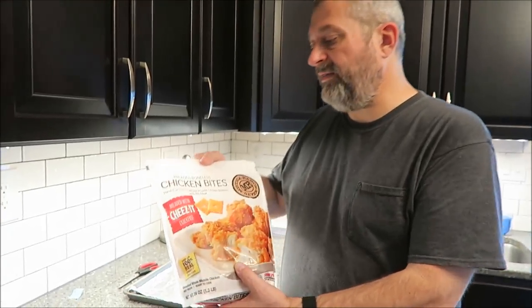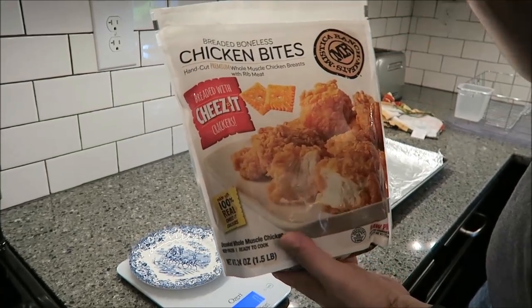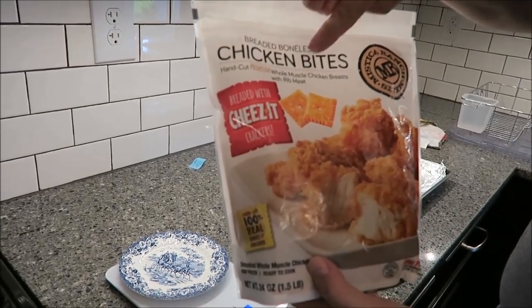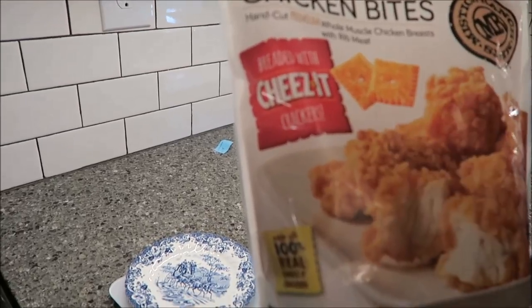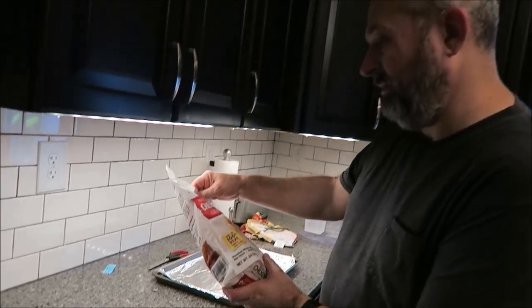Hey guys, tonight me and Tammy are going to be trying these Mystica Ranch Meats breaded boneless chicken bites. They're hand-cut premium whole muscle chicken breast with rib meat, breaded with Cheez-Its crackers. They look really good, and I like Cheez-Its anyway, so we'll see what we think about them.